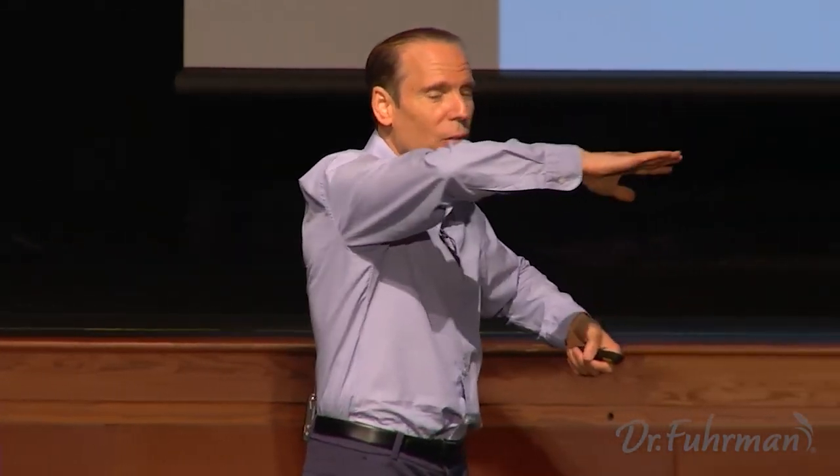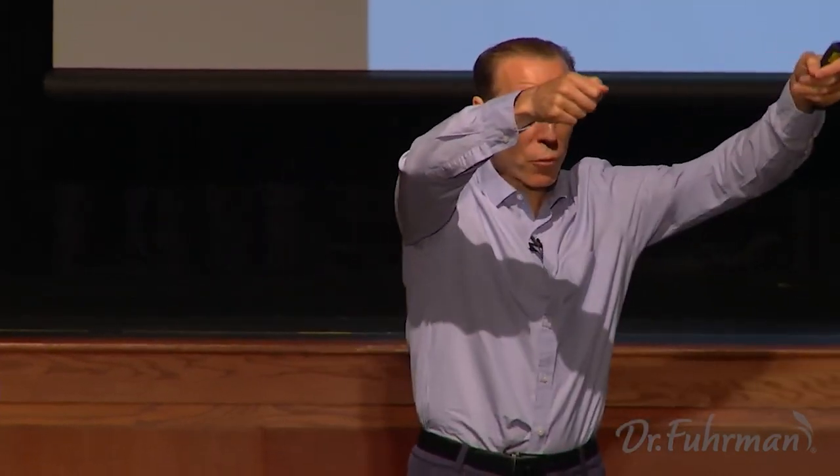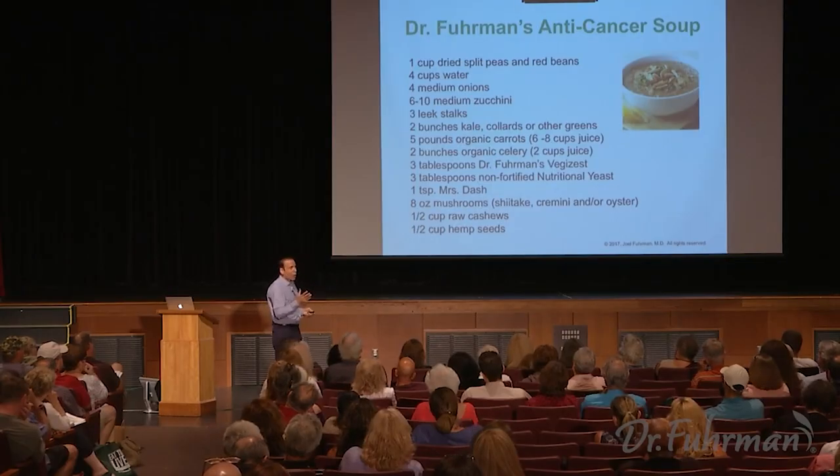The soup cooks for about two hours to get everything really soft. I clean out a shelf in the refrigerator so we can eat it that night. Once the soup is no longer hot, I put the whole warm pot into the refrigerator covered. The next morning when it's cold, I portion it into about ten plastic containers for the whole week — I prefer not to put hot soup directly into plastic containers.